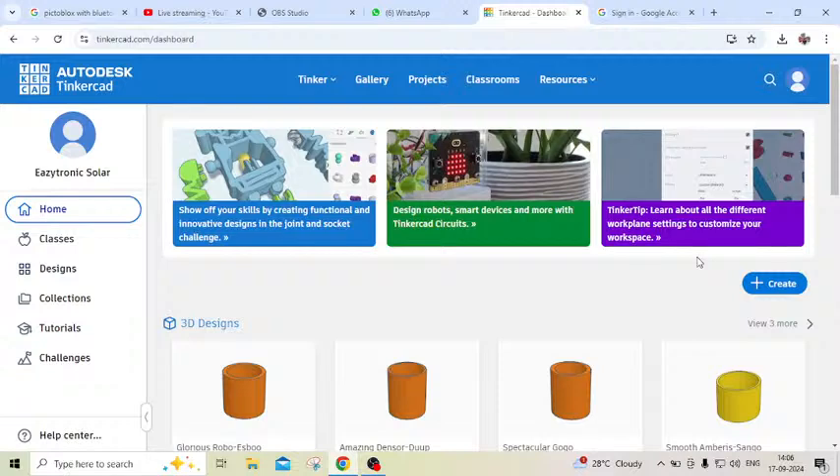Hello everyone. Today we made an automatic plant watering system in TinkerCAD. Now I am starting.